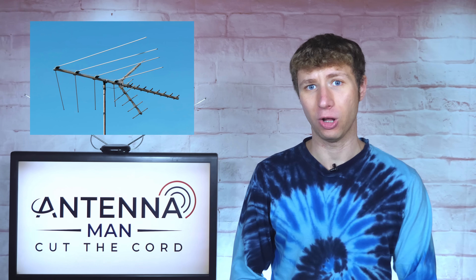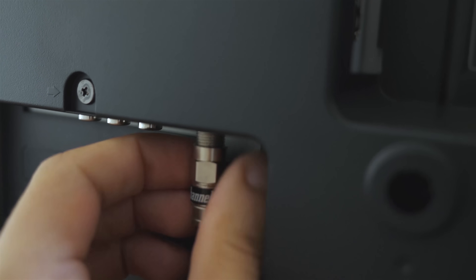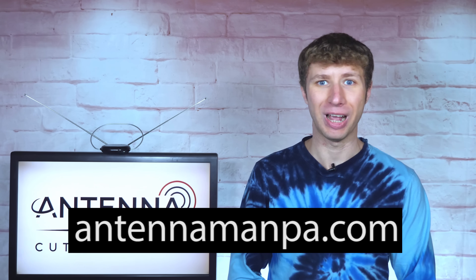every situation is different. If you need help choosing the best antenna for your location, along with setup guidance on how to connect it to all the TVs in your house, I do offer setup guidance on my website, antennamanpa.com.